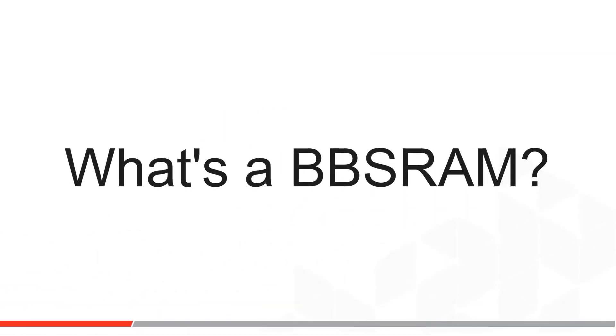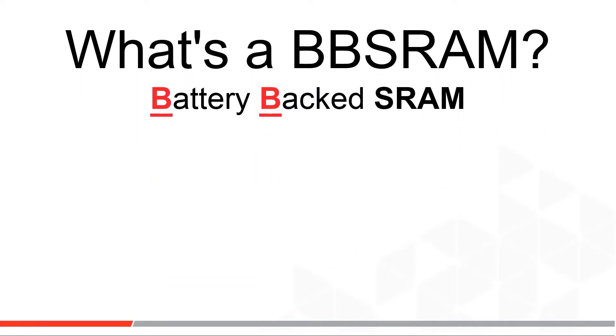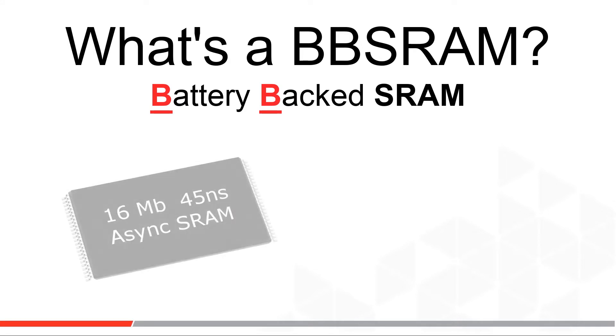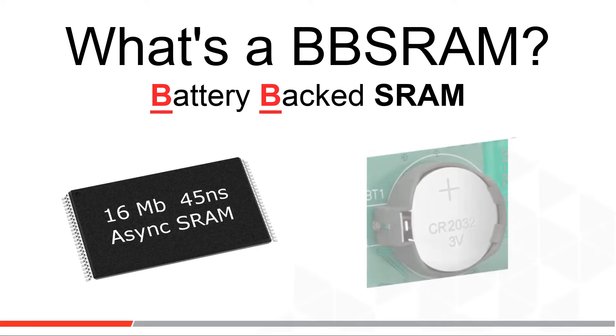Hello and welcome again to Microchip's Memory Technology Series. What is BBSRAM? BBSRAM stands for battery-backed SRAM. In one form, a battery-backed SRAM is just an off-the-shelf SRAM — for example, a 16 megabit asynchronous SRAM — with a separate battery that holds the SRAM powered up when the system power, let's use VCC to designate power, goes away, so the SRAM content is not lost on a system power down.